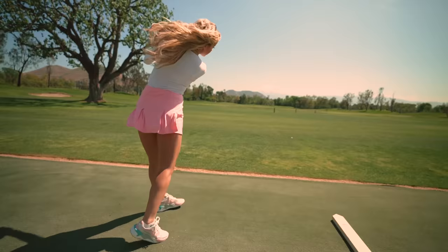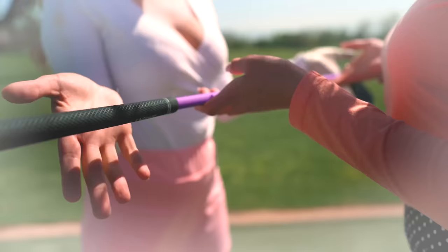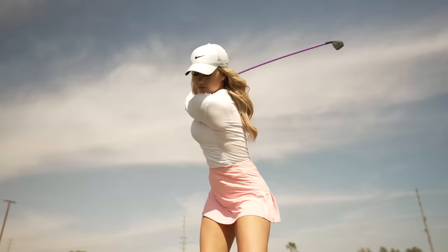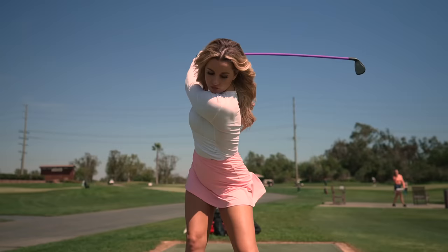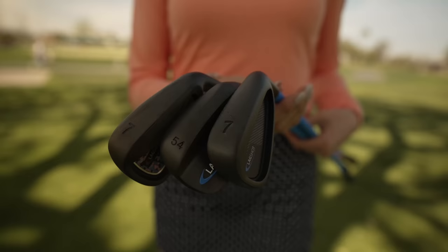Do you want to hit pure golf shots more consistently with every club? Then let me tell you about Lag Shot. This game-changing swing trainer forces you to load the club perfectly so that you can instantly groove that incredible feeling of a flawless golf swing with smooth tempo and perfect timing. Since you can hit real golf balls with Lag Shot, you get concrete feedback on every swing. Lag Shot comes in men's, ladies and junior models. Click the link in the description for a special Claire Hogel discount.